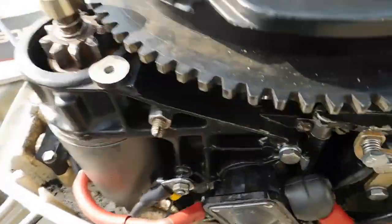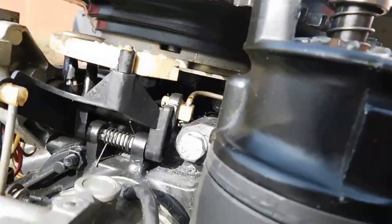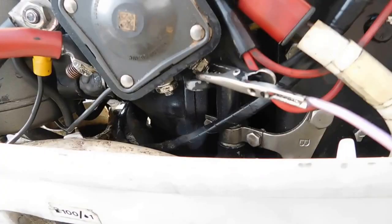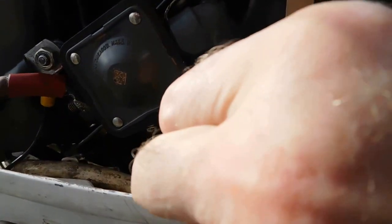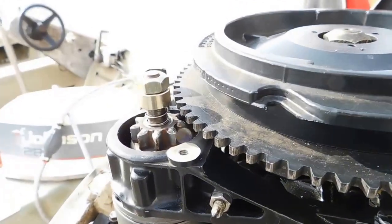We put the right Bendix on instead of that one that was too large — it wouldn't fit. It's been JB welded on the bottom right there and JB welded right there, so there's not really a great connection. We've got the wire on there, so now we're going to try it. If it falls off, we'll get to see it.